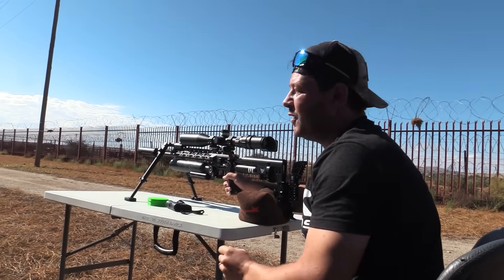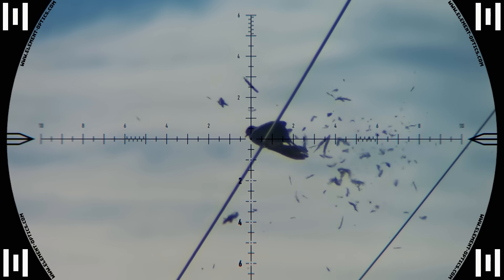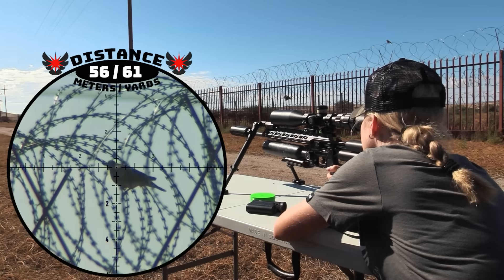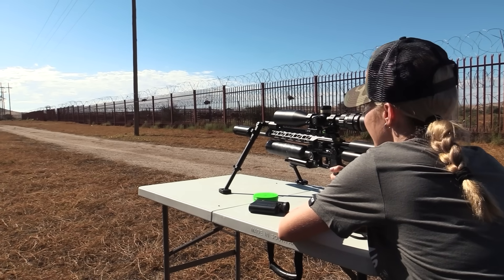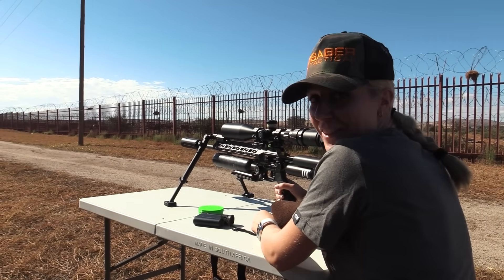And down one goes — barbed wire makes it very difficult.